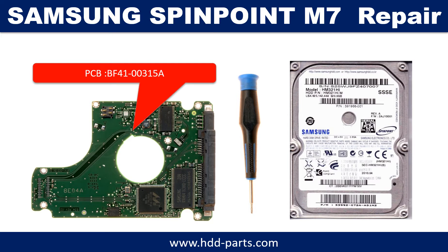Hello there. In this video, we are going to talk about Samsung 2.5 inch SATA hard drive PCB board repair and disk data recovery. The PCB board number is BF41-00322A.